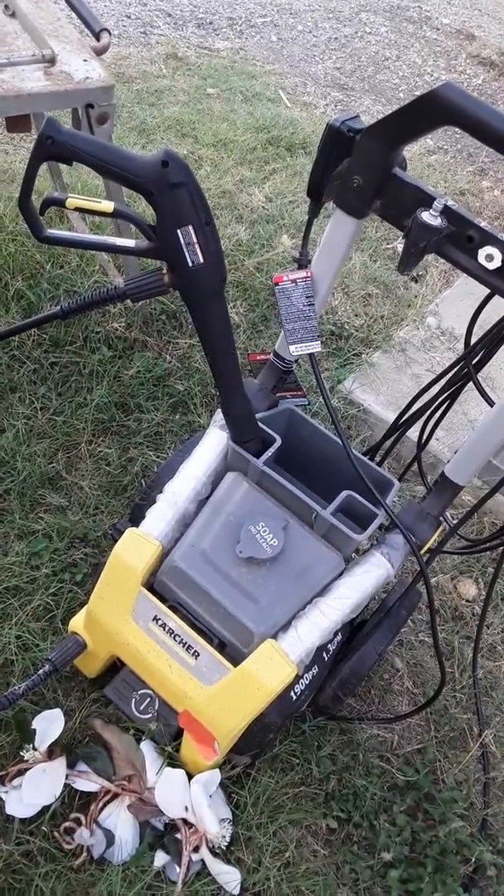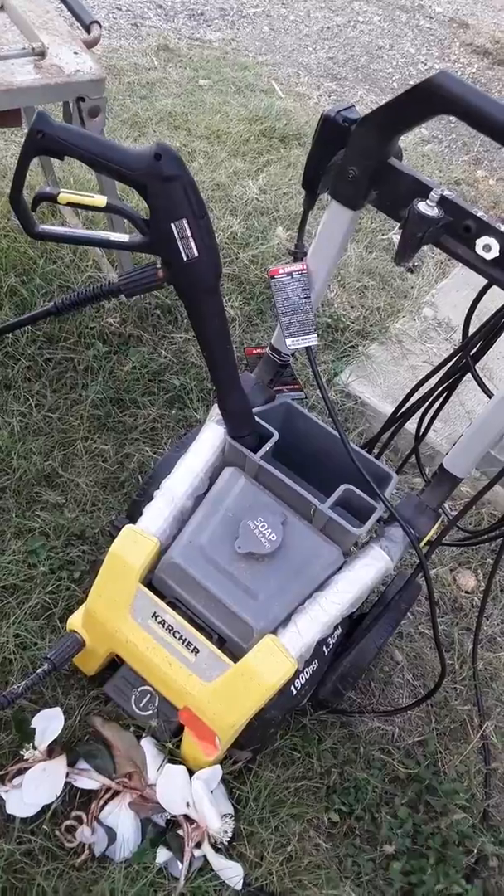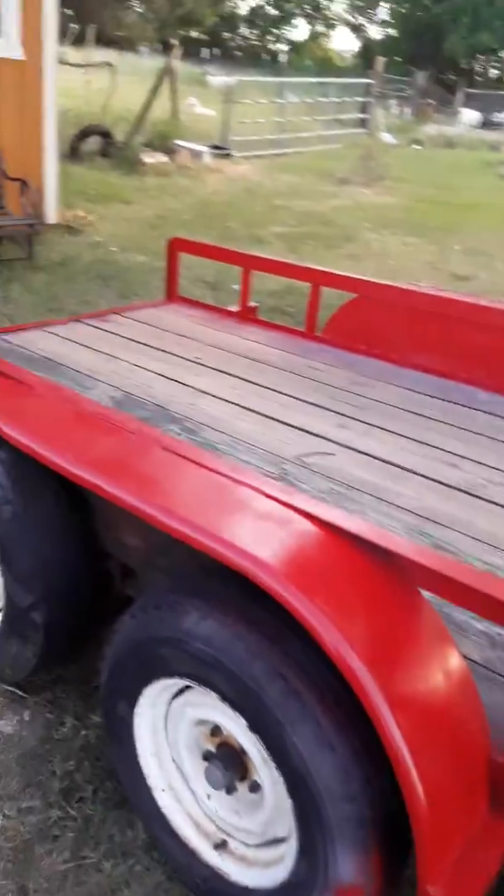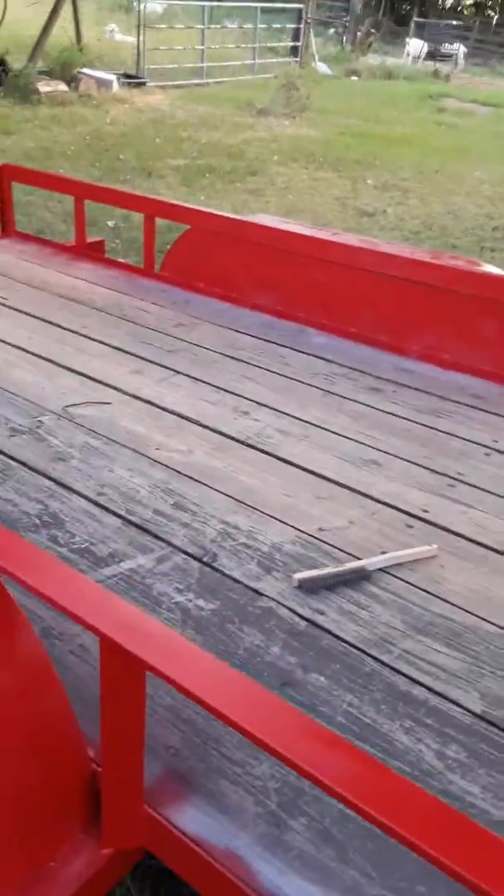I'm not sure how to pronounce the name correctly — Creature, something of that nature. Good power washer. Got it at the auction for half what you would have paid for it in the store. You just can't beat that deal.